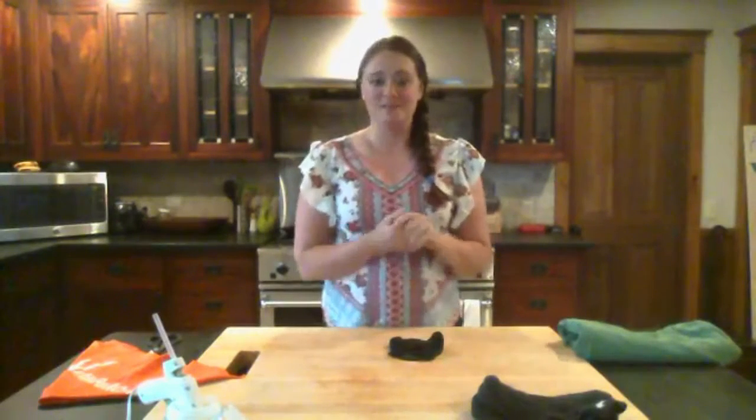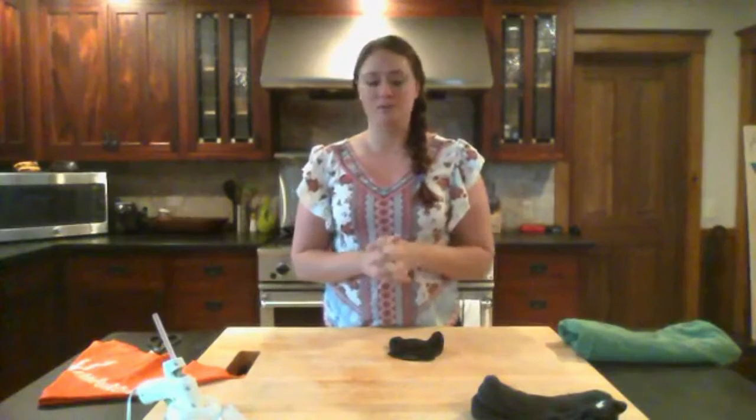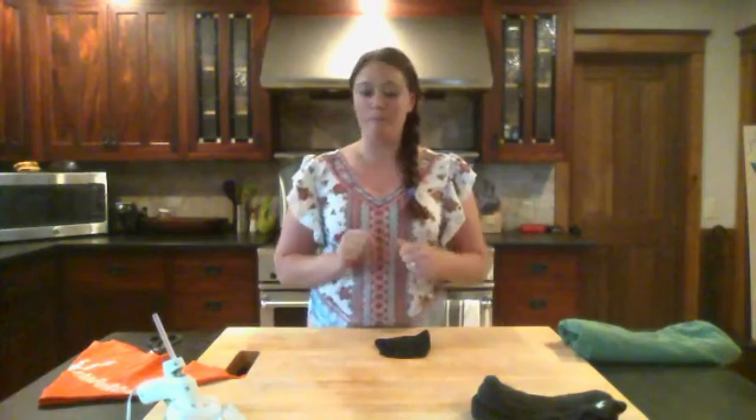Good afternoon, everybody. Today I am going to teach you guys how to do some face masks. The governor's official executive order has started today, and maybe you don't have access to masks that you can get at the store or online. So I'm going to show you how to make them with things that you have at home, hopefully.